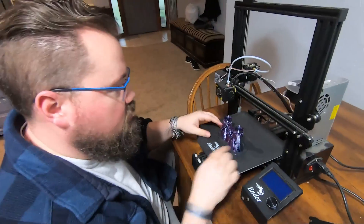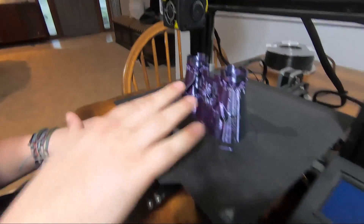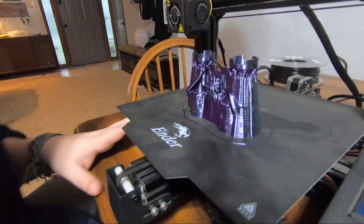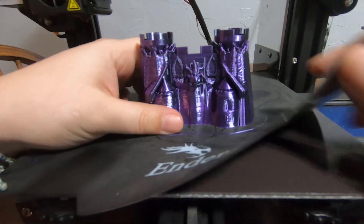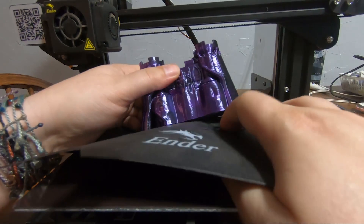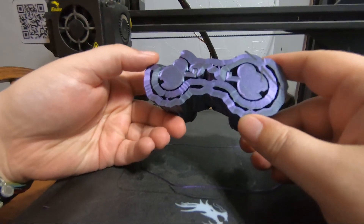All finished on the first piece — it looks awesome. You can see the black to purple and the mix in between. This tree support is super cool. Let's get this off. It came off great.